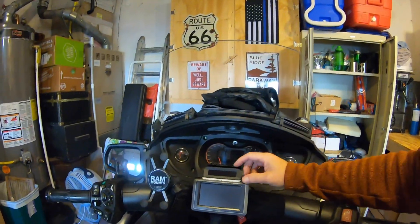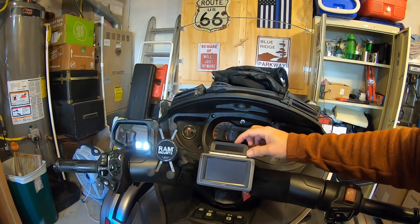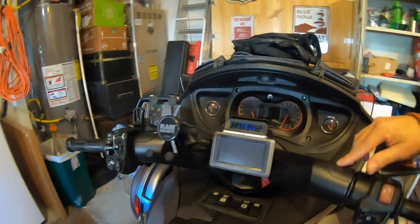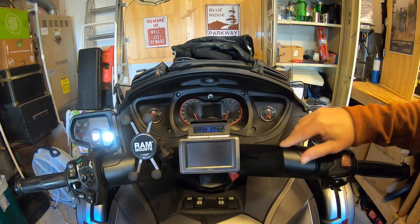Got it and it works and it's fine. I mounted it right over top of the GPS with some Velcro so it will come off if I need to. It comes with a USB-C charge port right here, and it flashes every time it gets a signal from the transmitters.